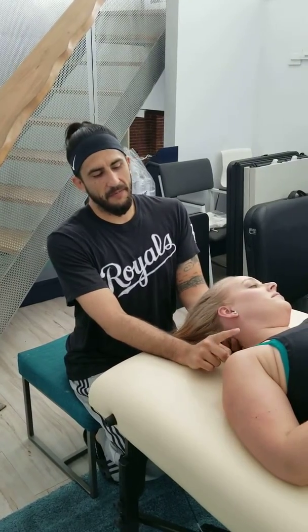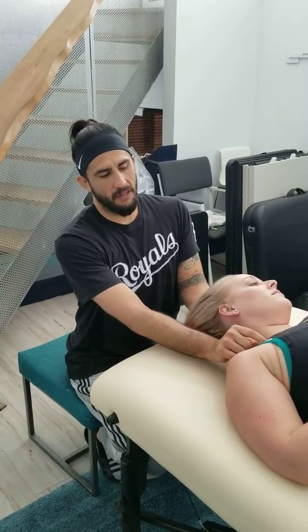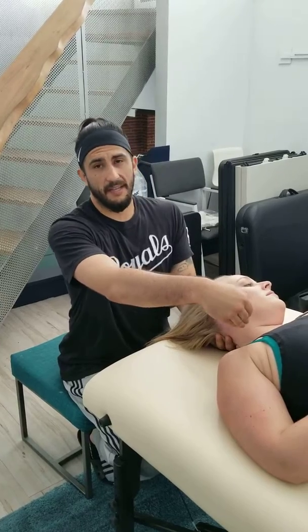Here we go guys. So as I said, the subclavian muscle is right here between the collarbone, and right directly underneath that is the first rib.